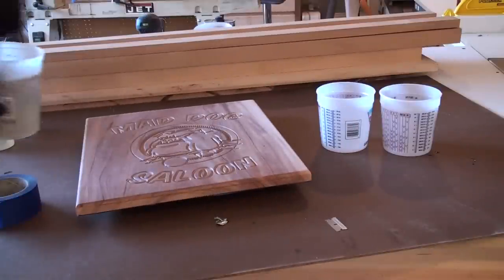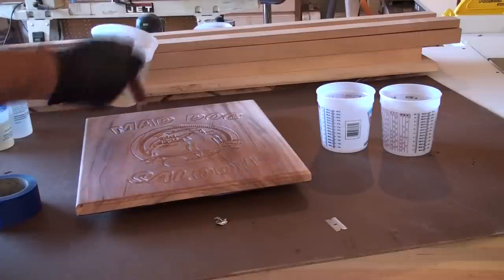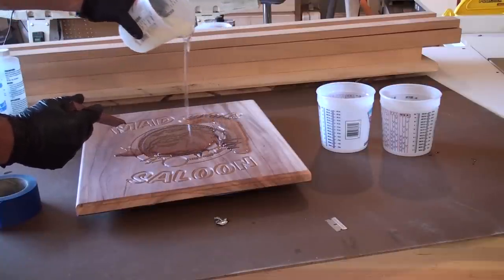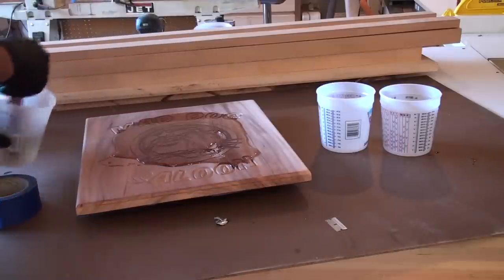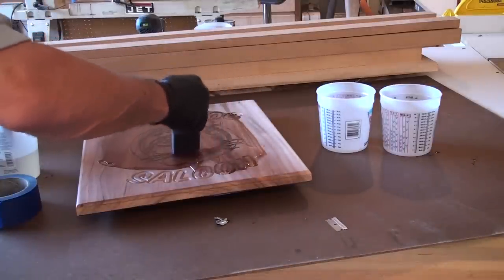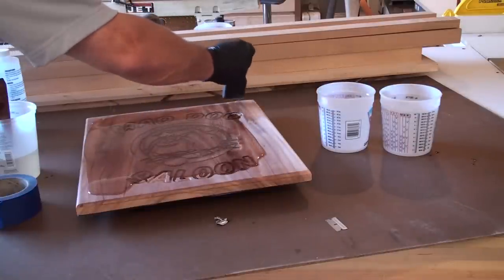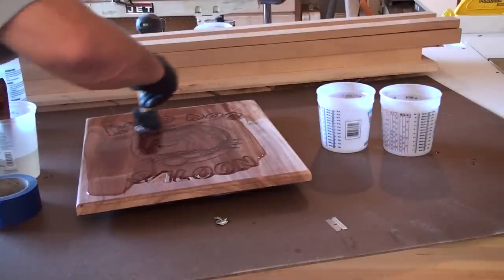The three minutes of stirring is up. Now it's time to pour the mixture directly onto the wood surface. The directions say that it's self-leveling, so you should be able to pour the mixture out all over the wood and it begins to self level. I also got a sponge brush just to make sure we're getting an even coat of the mixture all over the wood, to be sure all the edges were covered well.